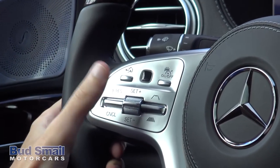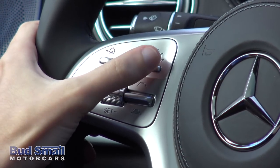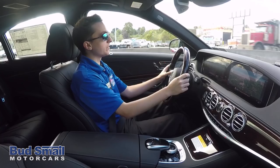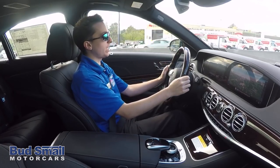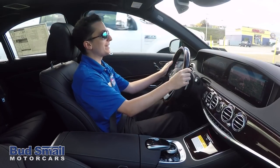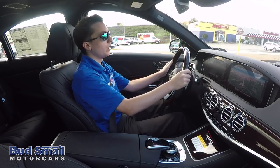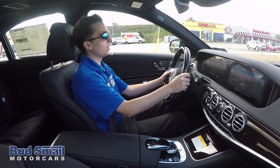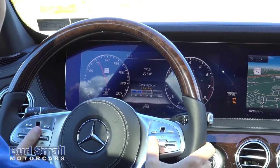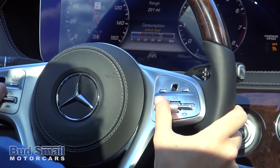It makes it really easy to set your cruise control. Anytime you're driving down the road and want to set an overall speed, you can do so. You have your on/off cruise control in the upper right, which you can just turn on and off. Something really cool that many of these S-Classes feature, in addition to traditional cruise control, is an adaptive cruise control that's all radar-based. This car can actually set a distance in addition to setting a speed. The bottom right still has volume control, Bluetooth control, and voice activation settings.